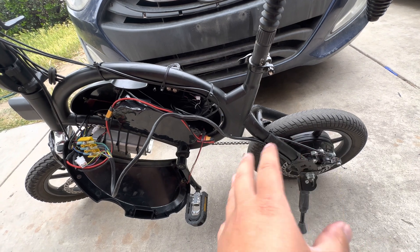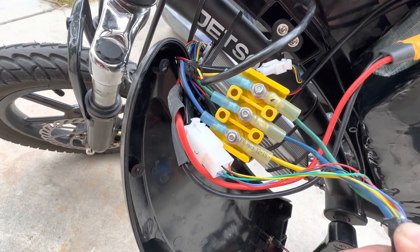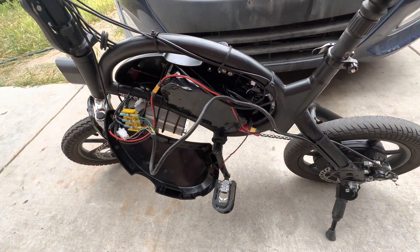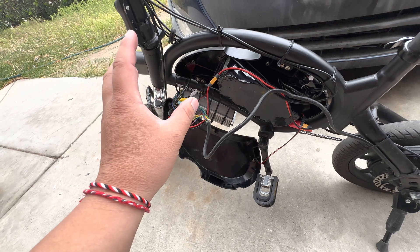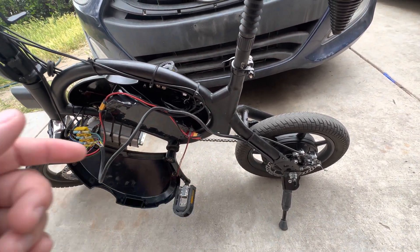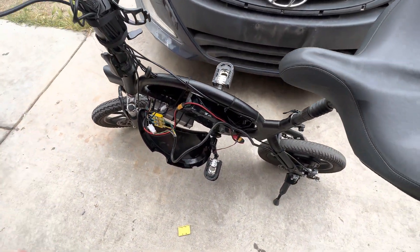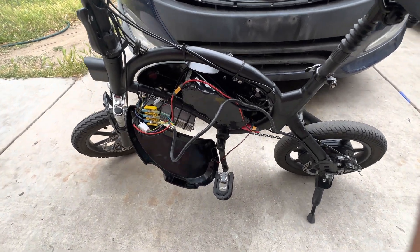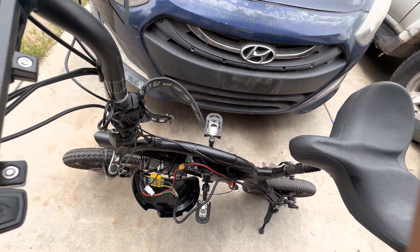If you want pedal assist, you have to change the orientation of your wheel, which I have currently done. If you look at my phase wires right now, they are not color-coded the way they're supposed to be. They're supposed to be blue to blue, green to green, yellow to yellow, but I literally have mine all twisted up — and that's what you're supposed to do: figure out the correct orientation for your phase wires to your motor. In a perfect world you want blue-blue, green-green, yellow-yellow, but when you're modding you have to mess around a bit.